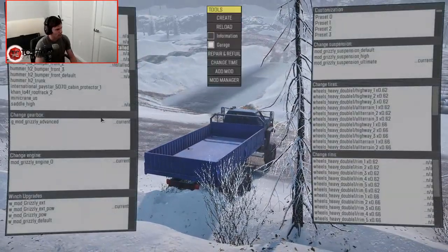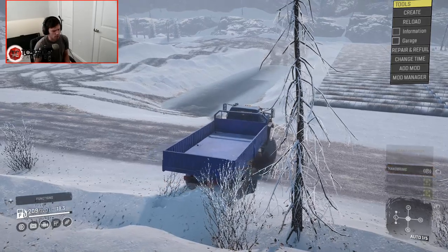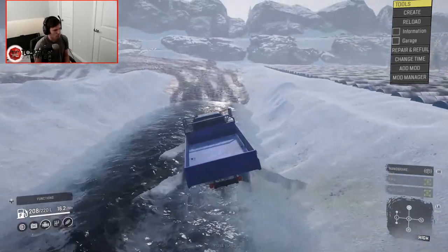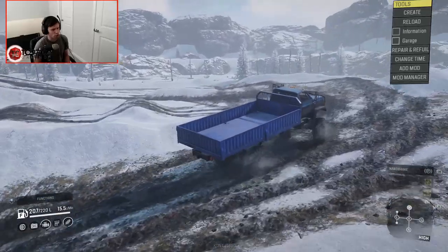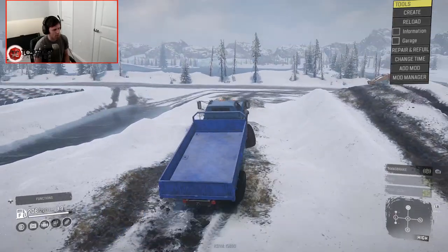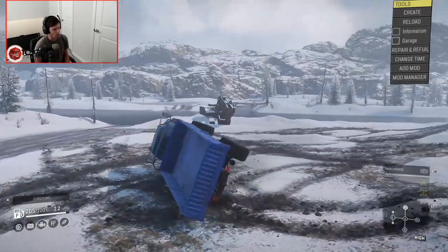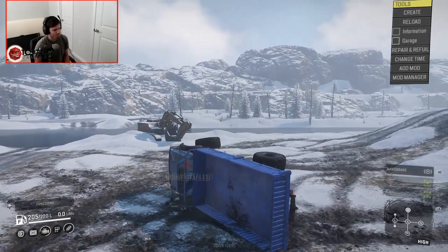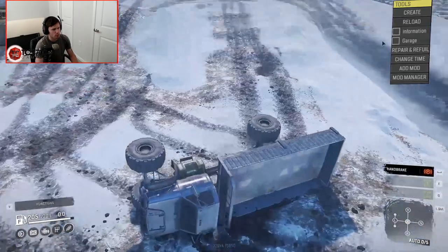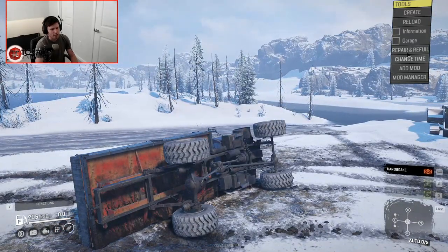Got a little bit of a mud test for you now. Let's swap back over to the mud tires off the cat, which I believe are also 54s, and head for the mud. Well, that doesn't phase it in the least. Holy smokes. It's a little top heavy. I didn't mean to reload in that sense.